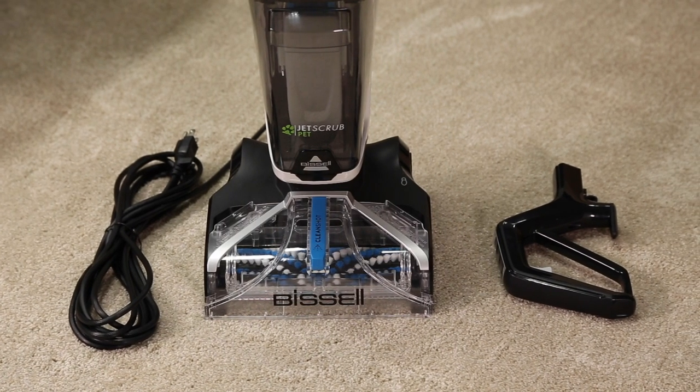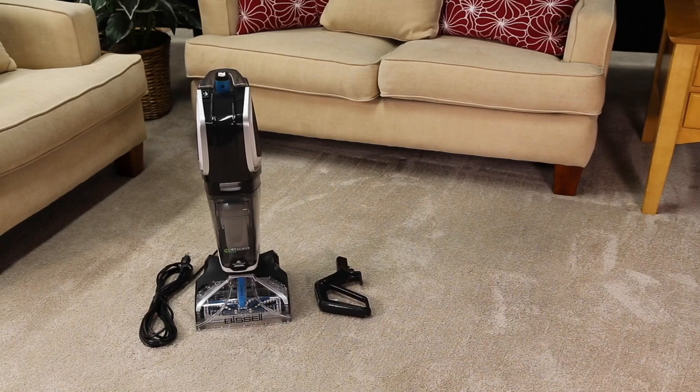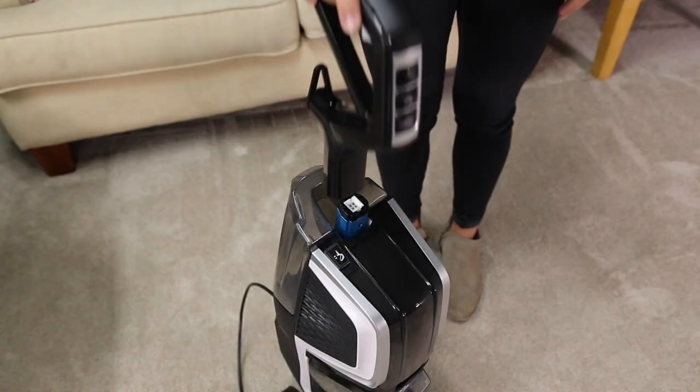Your Jet Scrub pet needs a little assembly before you can get to cleaning, but don't worry, the steps are simple. First, insert the handle until it clicks into place.